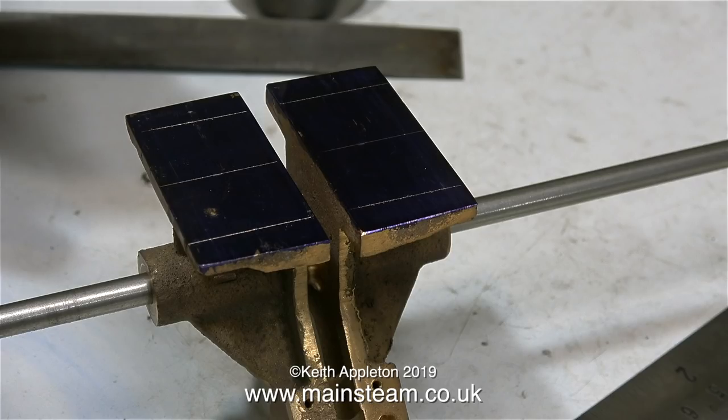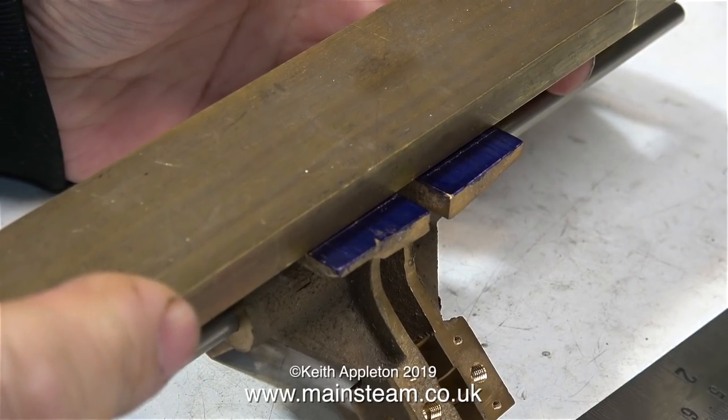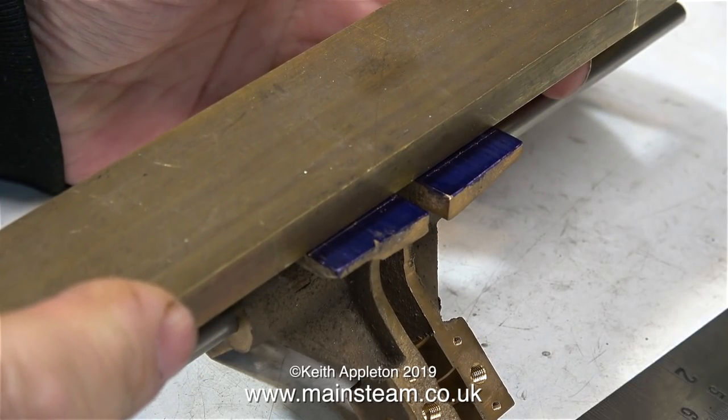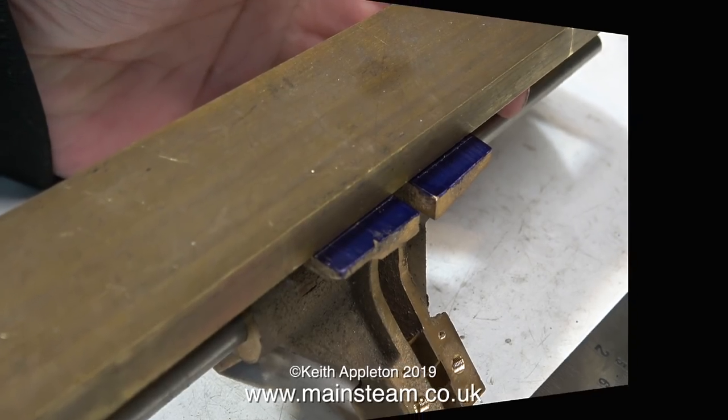So just before Christmas, I bought two bench vices from a seller on the auction site we all know and love. The Buy It Now listing definitely said next day dispatch. It's now the 7th of January and I haven't got them yet. But anyway, I managed to mark out these bases very well.